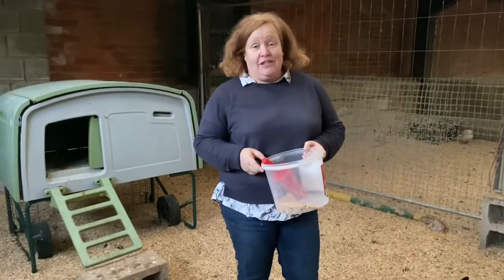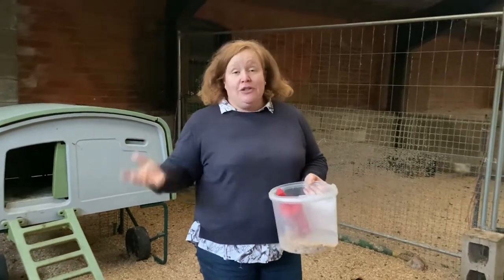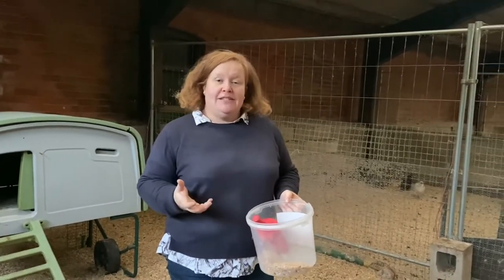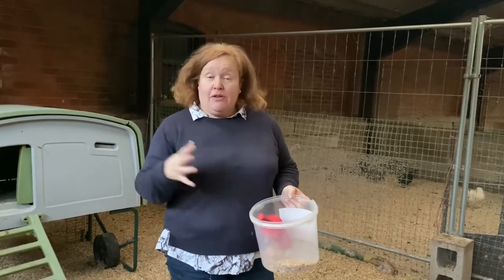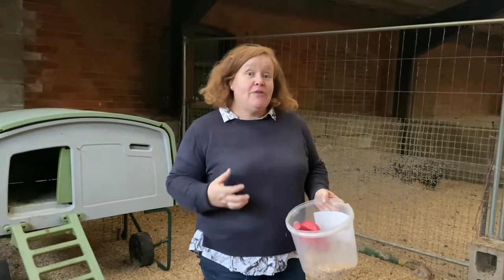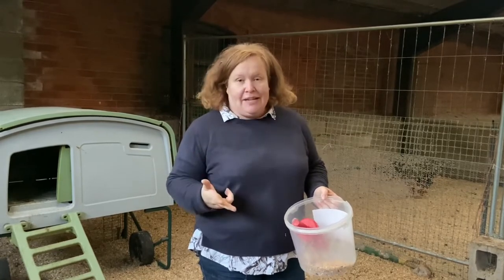Hi, in today's how-to video we're going to talk a little bit about hen handling. Whether you're new to chickens, your old hens have retired and you've got new ones, or you've hatched them and been growing them on in school, handling hens and getting used to handling them can be really daunting because most people are worried about being pecked, scratched, and flapped at.